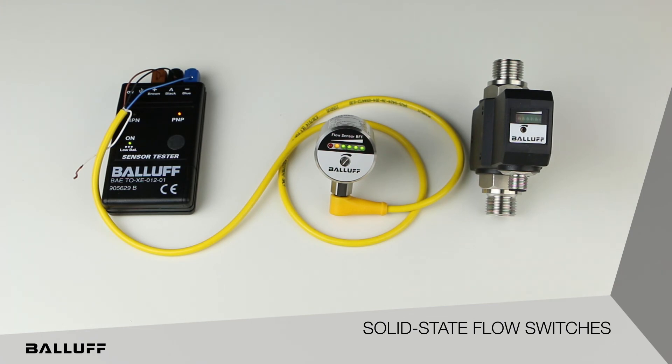If you'd like more information on the BFF-series flow sensors, visit Balif at www.balif.com.